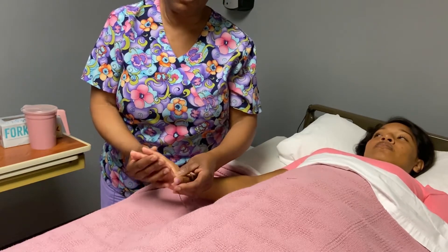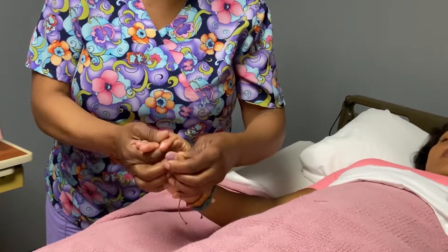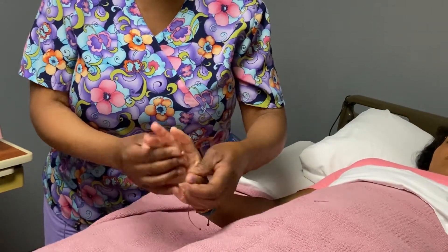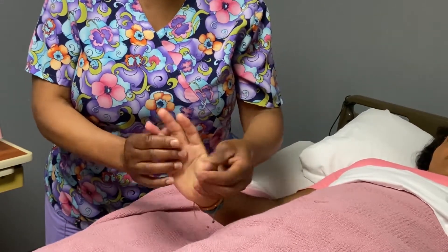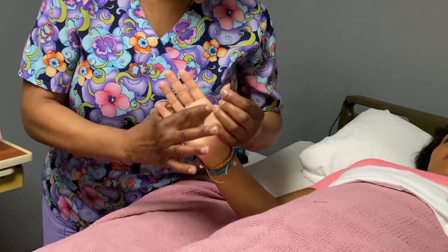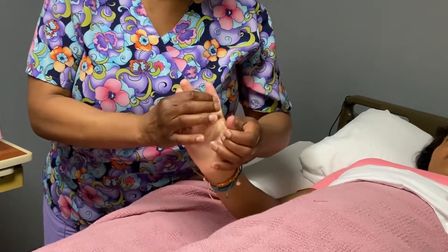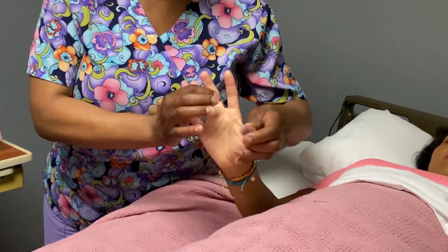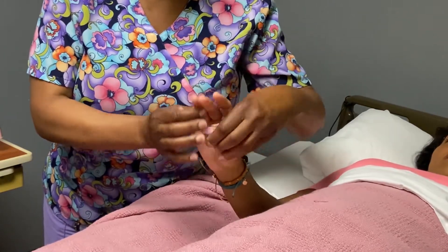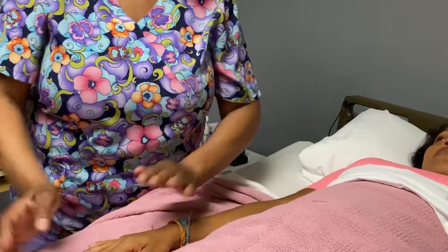Now we're going to do opposition — bringing the tips of your fingers in toward each other so each fingertip is touching the thumb. Three. Any pain? No pain. Five. Moving on to the next finger. Two, three, four, five. Next finger. Two, three, four, five. One, two, three, four, five. Now we're going to bring the thumb to each of the fingers, to the base of each finger, so both fingers are moving. One, two. Any pain? No pain. Three, four, five. Bringing the thumb to each base of the fingers — both fingers are moving. Four, five. One, two, three, four, five. How's that? Feels good.